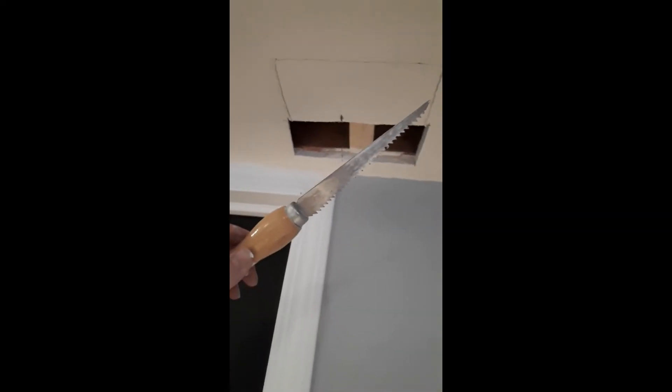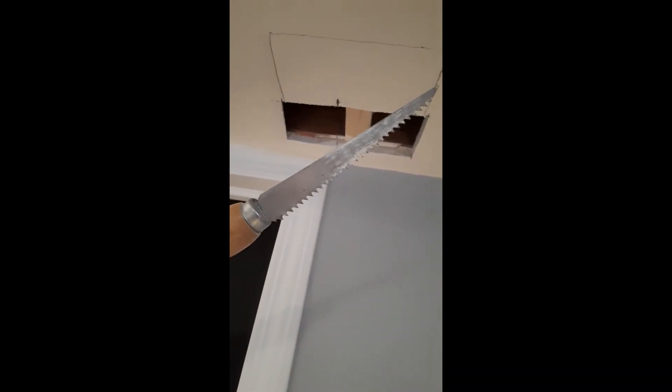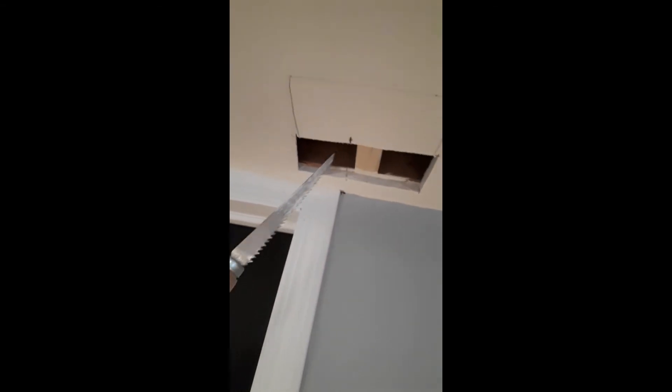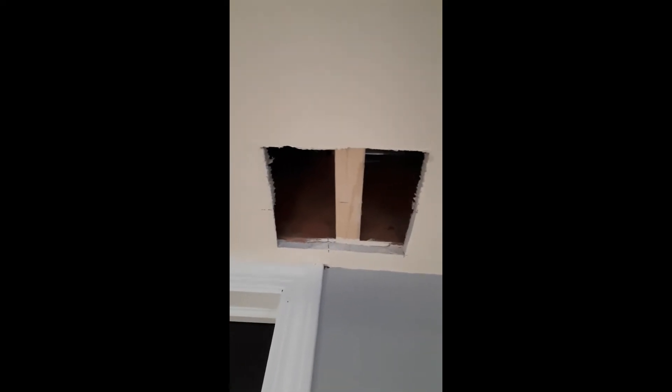Drywall is one of those fun jobs that is kind of messy when you cut it. This is a special drywall saw — it's fairly coarse-toothed and it cuts on the push stroke, not the pull, and that's to help keep you from tearing out all the paper around here so you'll get a relatively smooth cut. We've cut the hole out and it's looking pretty good — kind of square. One thing you want to do, especially if you're doing this indoors and not in your garage, is put down a painter's drop cloth to catch all the dust, because especially if you have carpet, that stuff is very fine and will get stuck in there and is tough to vacuum out.